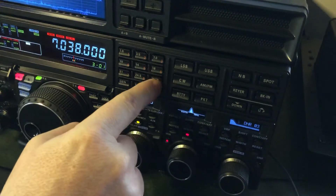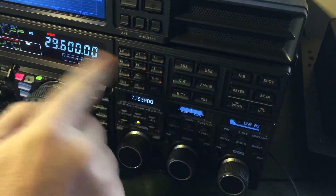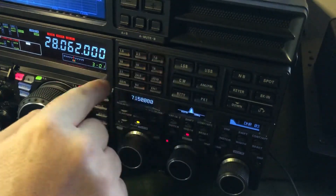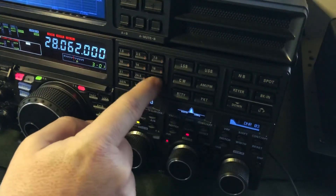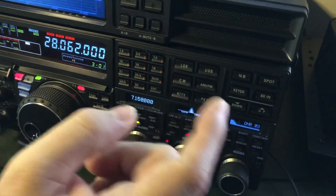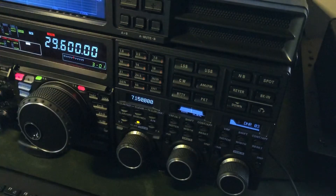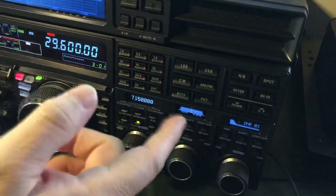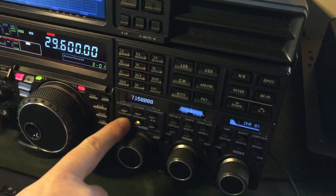I'll do the same with my 10 meter button. There's 28.400, 29.600 FM simplex, and a CW frequency — so it's convenient having three different frequencies and modes available just by cycling through the band switch. Let's say a friend calls and says 10 meters is open. I can quickly go to 29.6 and I'm ready to go. But let's say I want to work a repeater and I don't have any repeaters programmed into a memory channel.